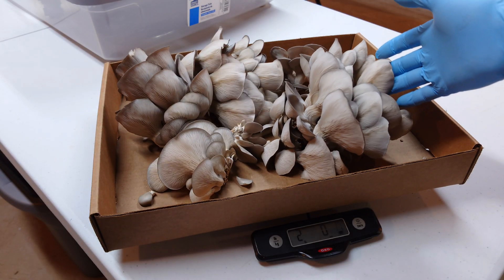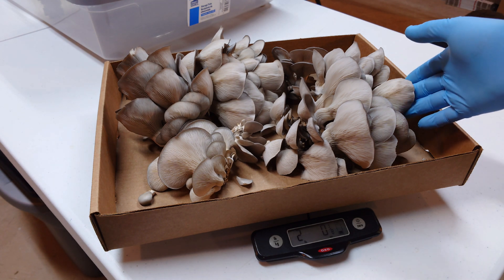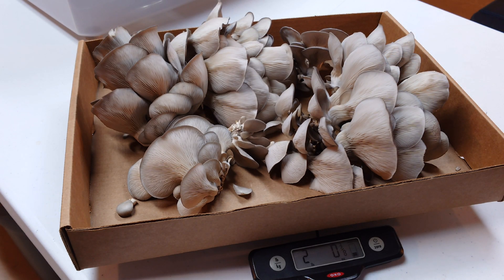Look at that cluster — that's a beauty! Alright, here we go. We got just over two pounds off of two blocks for our first flush — beautiful, beautiful oyster mushrooms. Yields are a little higher than what we see off our straight pasteurized fuel pellets, which is to be expected with the higher levels of bran. I'm really happy with the way this experiment turned out.